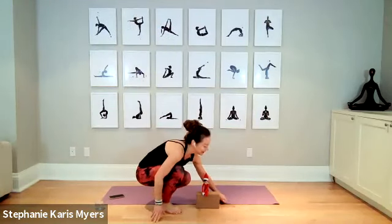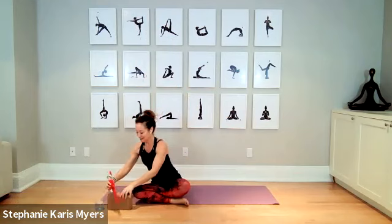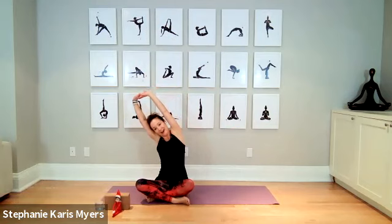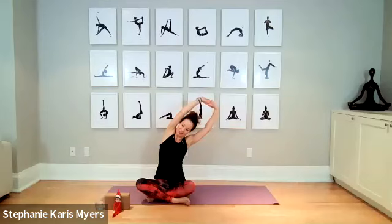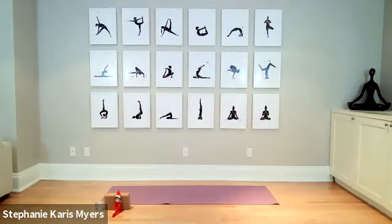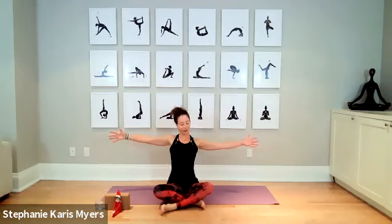Lie down on your back, arms over the head, interlace your fingers. Push your hands over to one side and stretch it out, then push your hands over to the opposite side. Nice big deep breaths, pull that air into your lungs. Inhaling and exhaling out through your nose. Come back to center, take your arms and stretch them away from you, snuggling your shoulders and shoulder blades into the ground.